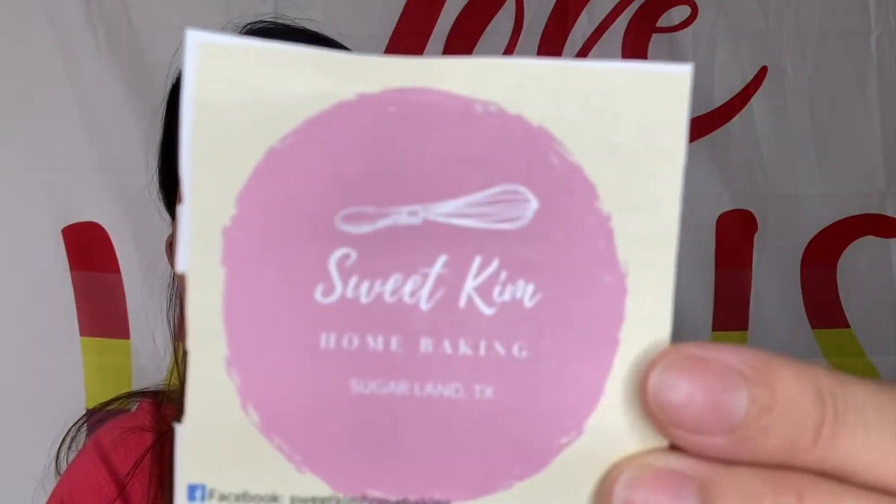So pag andito kayo sa Texas o sa Sugarland, pwede kayong mag-order sa kanya. Ito yung pangalan sa Facebook nila guys — Sweet Kim. Message nyo lang sila pag gusto nyo mag-order. Titikman natin yung bread nila, pag masarap. I think masarap naman talaga kasi maraming nag-order sa kanya. Nag-order ako sa kanya on Thursday, tapos fully booked yung schedule nila dun, so doon na ako sa Friday. Ang mura-mura lang din ang bread nila guys. The price ay andun sa kanilang Facebook page guys, pwede nyo makita.